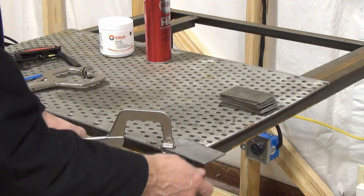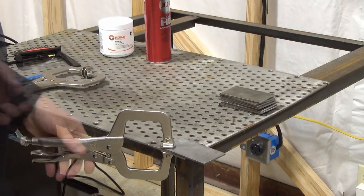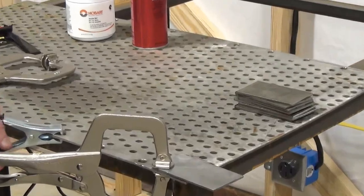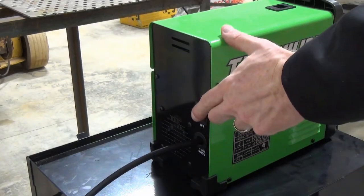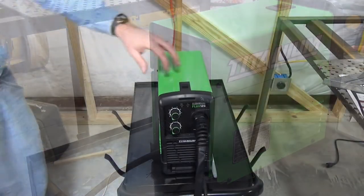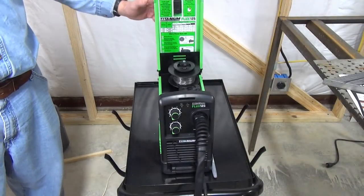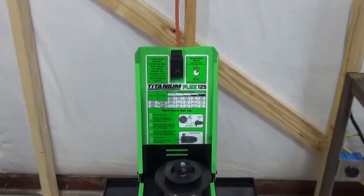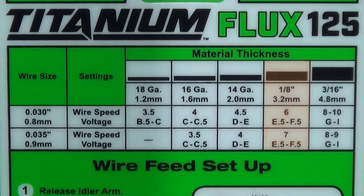I clamped my first piece to the table, then put the ground clamp on the edge of the table. I turn on the welder, making sure the flux gun is not in contact with the table. To get the welder set for 10 gauge steel, I refer to the chart on the inside of the welder top. Since 10 gauge steel is a little thicker than 1/8 inch, I chose to start with the voltage set at 5 and a wire speed of 6.